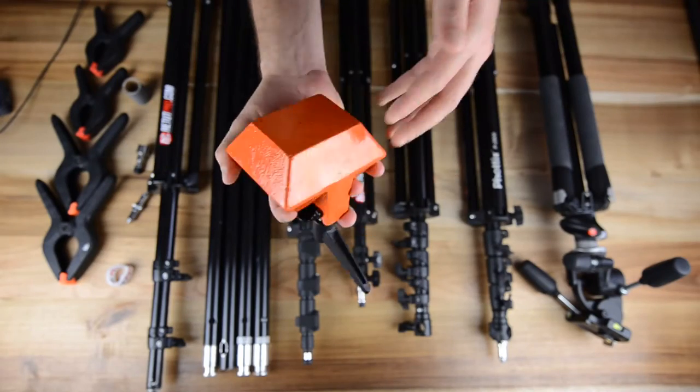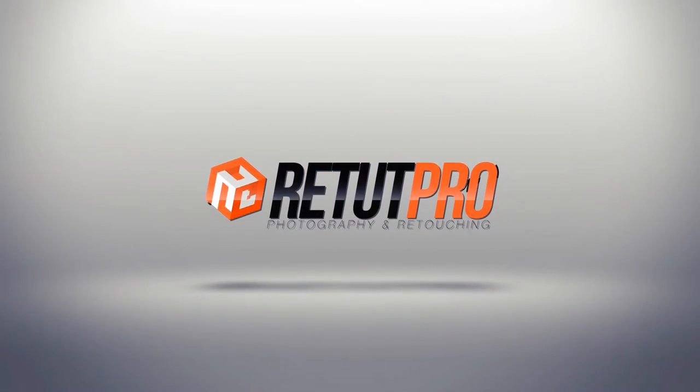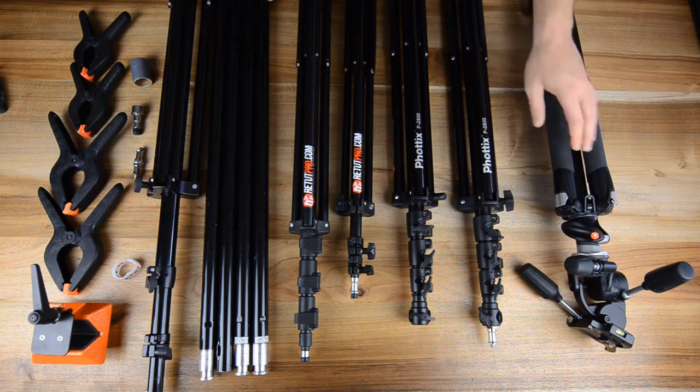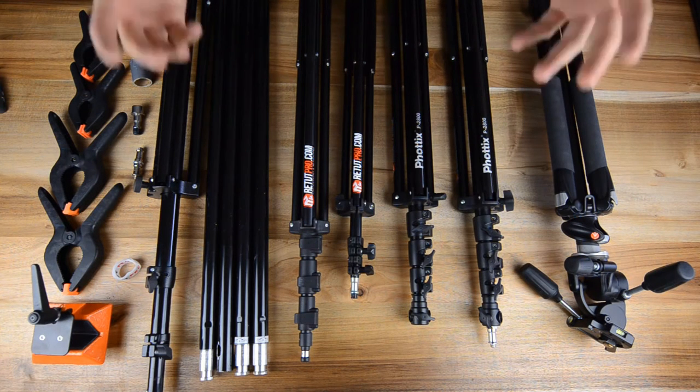In this episode we're going to talk just about light stands and some accessories. Hi guys and welcome back to a new tutorial. My name is Manny and in this tutorial we're going to talk just about the light stands, tripods and also a few accessories that we're using here for our pro tutorials and at Rita Pro.